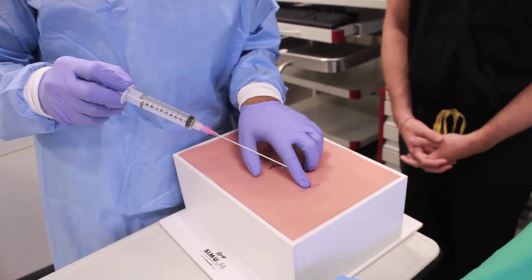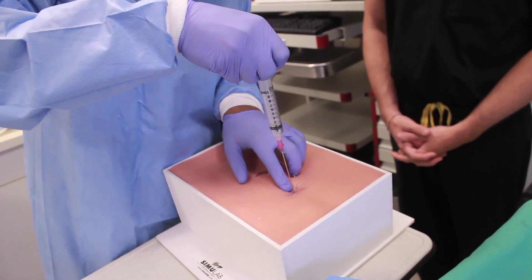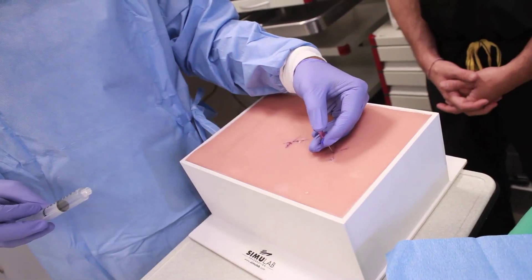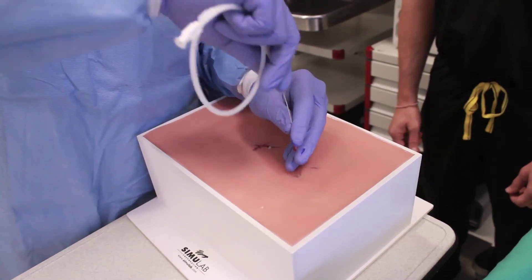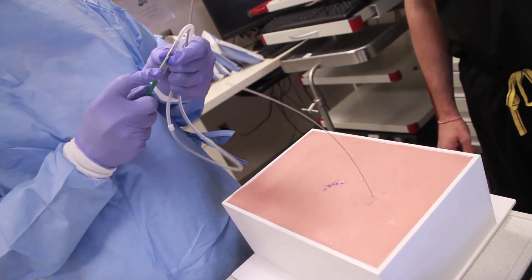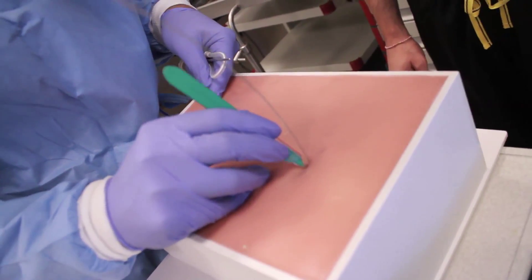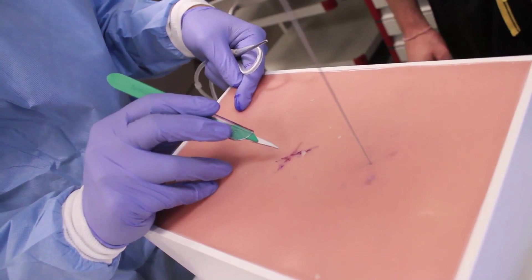Using a finder needle connected to a 10 ml syringe, feel between the rib spaces at the X marked by landmarks and ultrasound. Using negative pressure on the syringe, insert the needle until you get a flashback of fluid. After finding the fluid, place your finger over the hub to prevent entry of air or fluid. Then insert the guide wire through the needle into the pleural space and remove the needle. Now use the scalpel to make a one to two centimeter incision around the wire, and also around the entry point where the tunnel catheter will be placed.